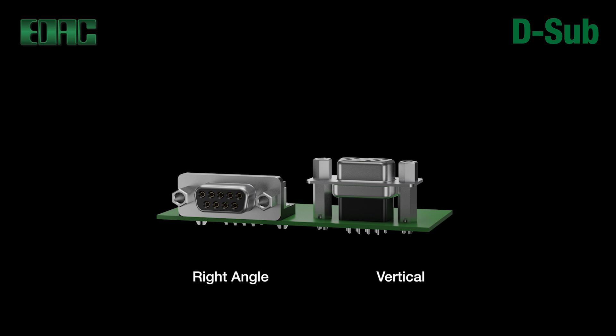Metal shells provide superior EMI shielding while the dimples in the shells provide for solid grounding and also increased mating retention, facilitating excellent shock and vibration resistance.